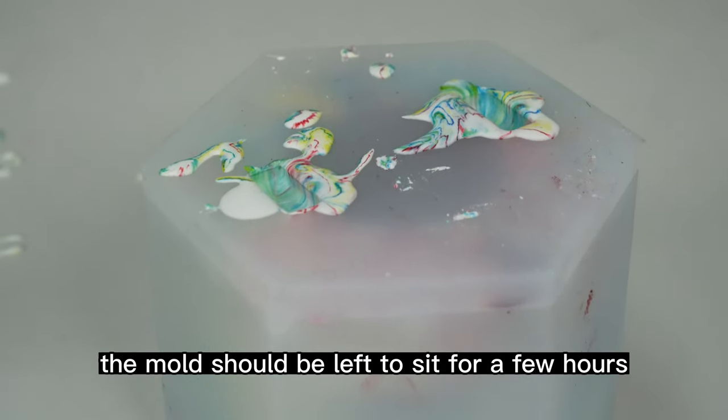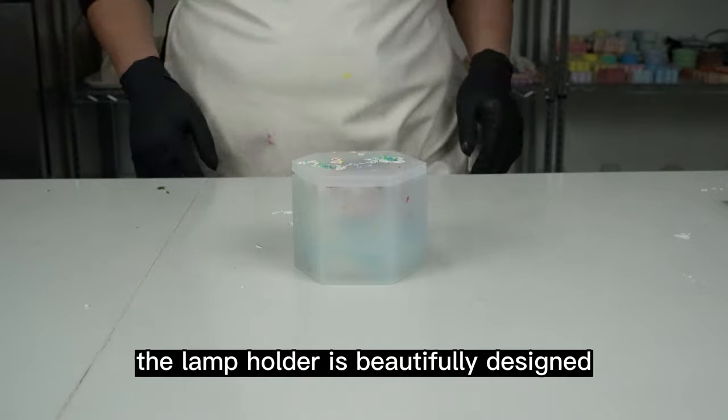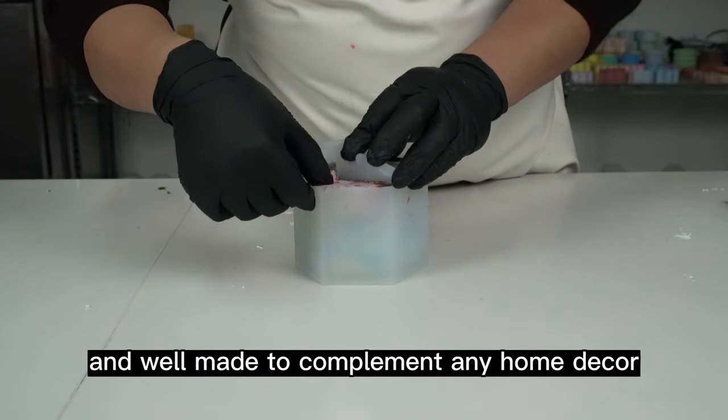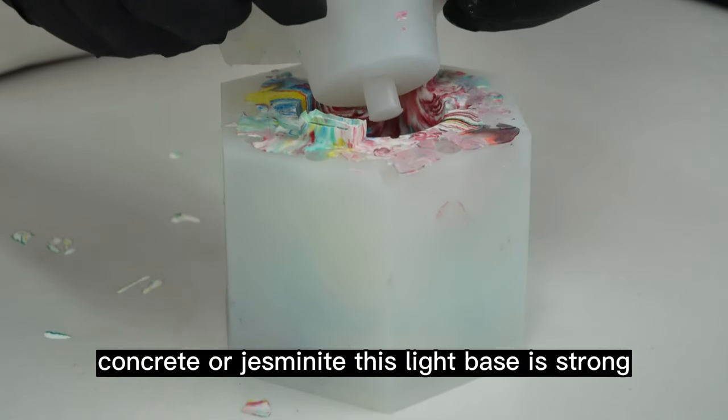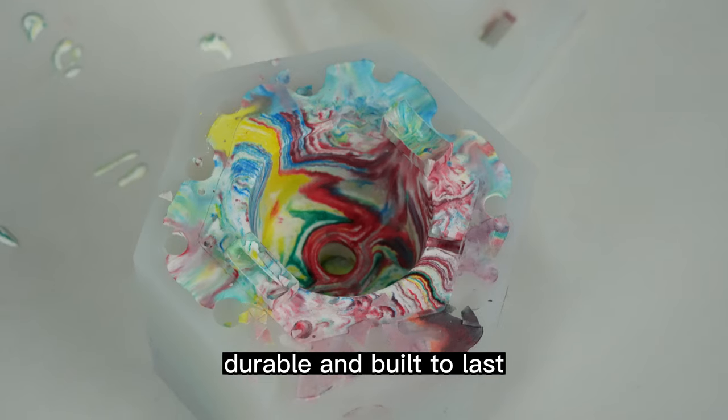Once the air has been expelled, the mold should be left to sit for a few hours until the mixture has hardened. The lamp holder is beautifully designed and well-made to complement any home decor. Made of high-quality concrete or jesmonite, this light base is strong, durable and built to last.